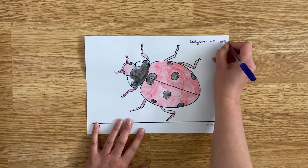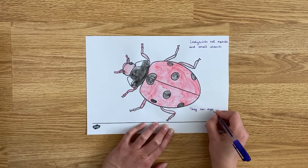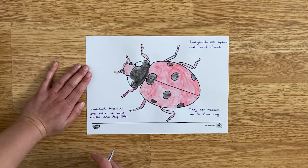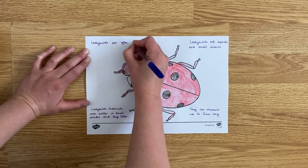You could also use your colouring as inspiration to find out more about a particular animal. You could write some descriptive words around it or write some fun facts that you find out.